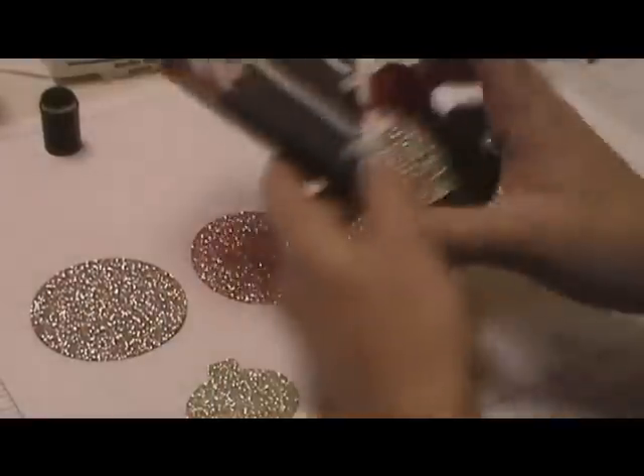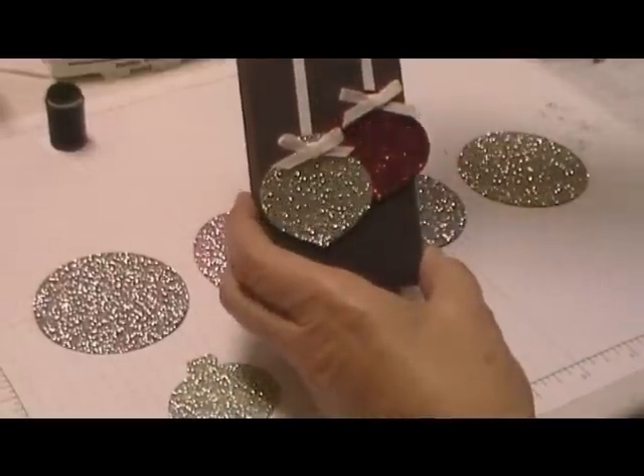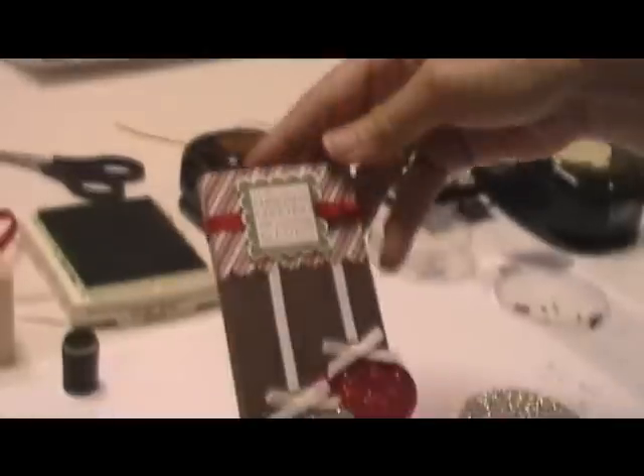Hello, today I'm going to show you how to make this cute little treat holder for our 12 weeks of Christmas. It holds two Hershey's milk chocolate candy bars.